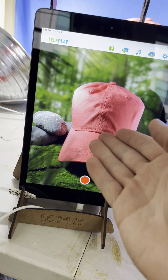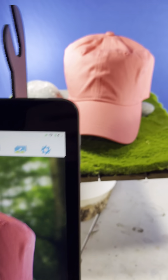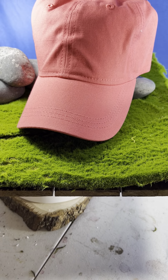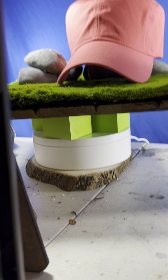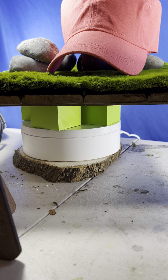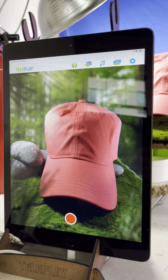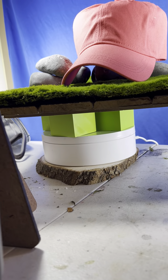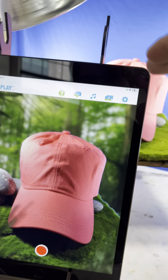It'll look much better if you have an actual good-looking hat. The moss I got from Michael's, the rocks I got from Michael's — the moss was about nine dollars and the rocks were five dollars. Then I put it on top of a rotating stand so that it's angled nicely with the camera of the iPad. I had to elevate it a little so that it's flush with the iPad camera right here.